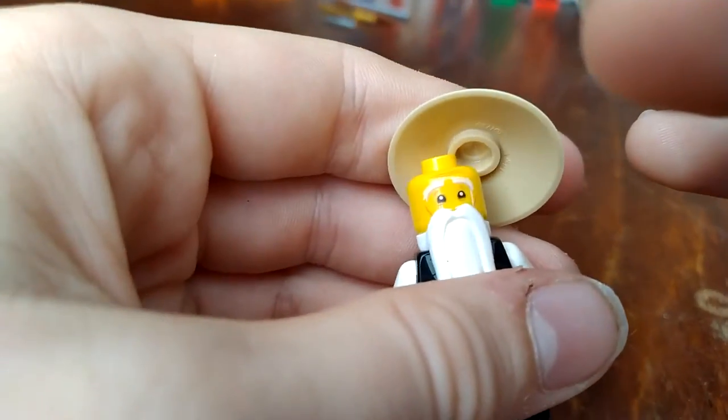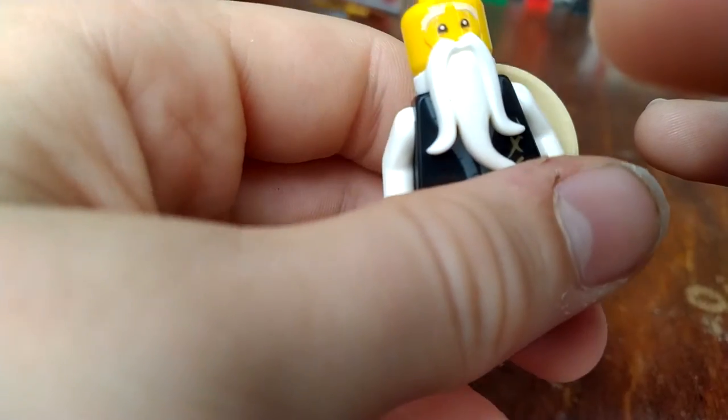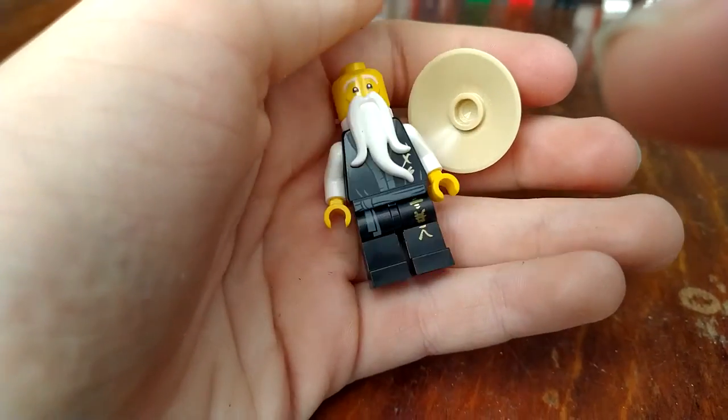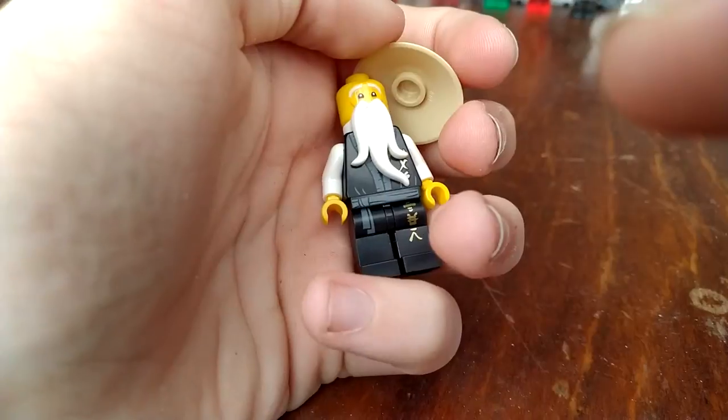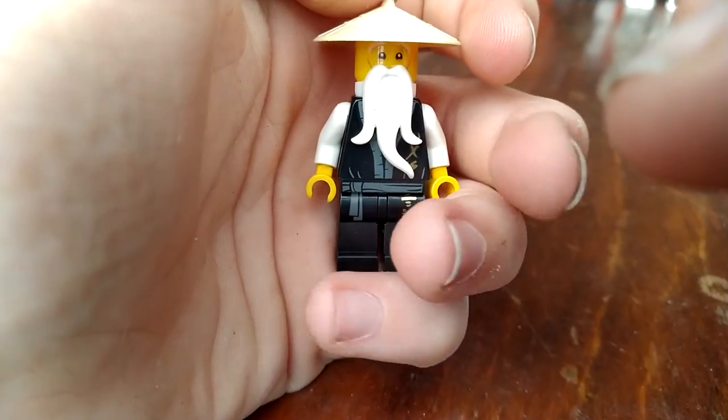Next up, we have Sensei Wu, who is using his Lego Ninjago movie head, which I'm not happy about. Very salty. And he's strangely using black robes, like from the flashbacks. I mean, I'm okay with it — I always liked those better, but it's weird.